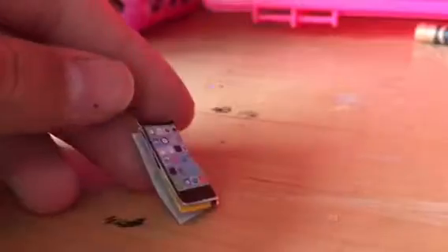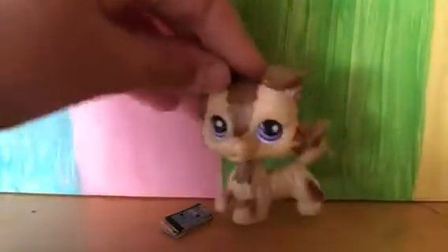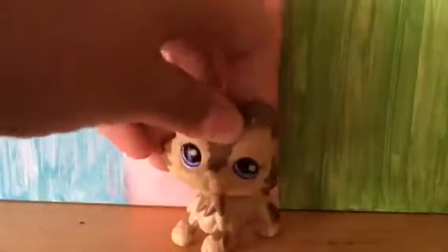Now you have a completely durable phone for your LPS. Looks like the phone is doing it — enjoy this video. Bye! Toyshorts.